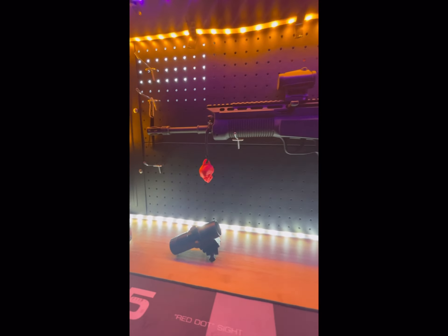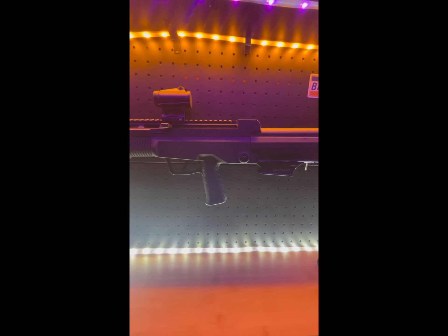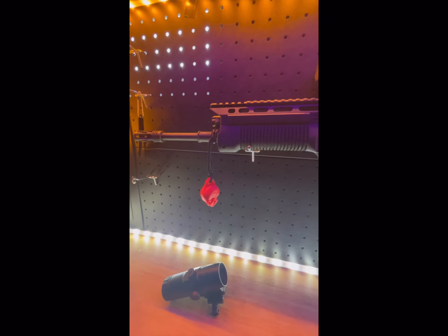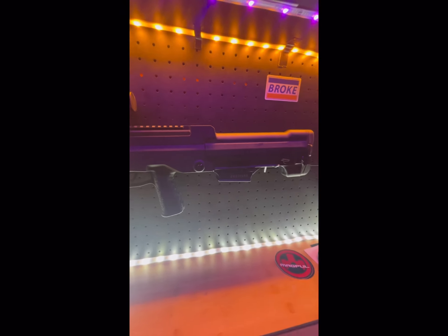Hello guys, welcome back to the channel. Today we got on the financially broke wall the Gen 3 Type 97 Norinco in 5.56 — pretty sure it's a Gen 3, don't quote me on that. This is a semi-auto with an 18.6 inch barrel, and I'm just gonna do a little overview, disassembly, and how user-friendly it really is.